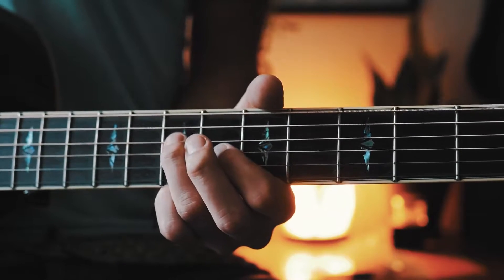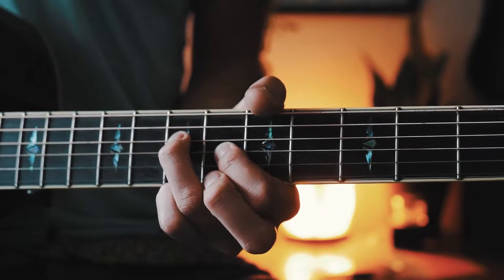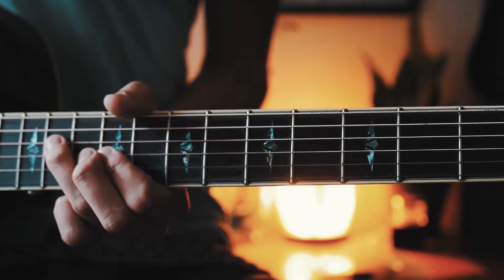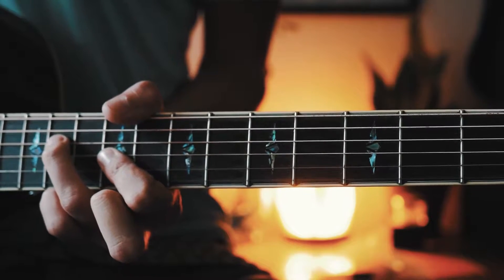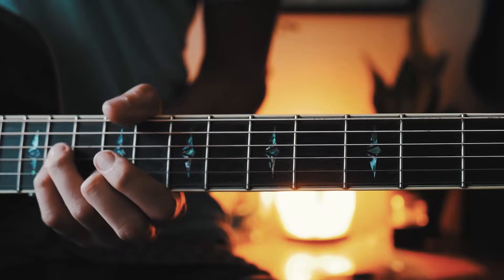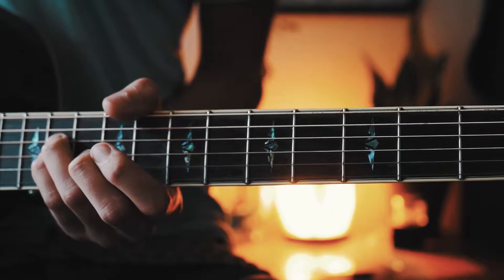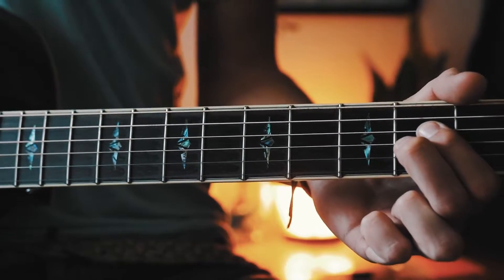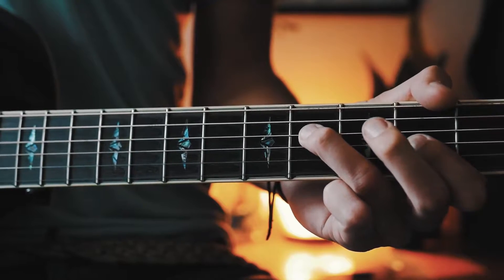Then we're going to go seventh on the D and sixth on the G. After that, we go eleventh on the D and ninth on the G, then eleventh on both the D and G. Then we drop back down and hit second on both the D and G.